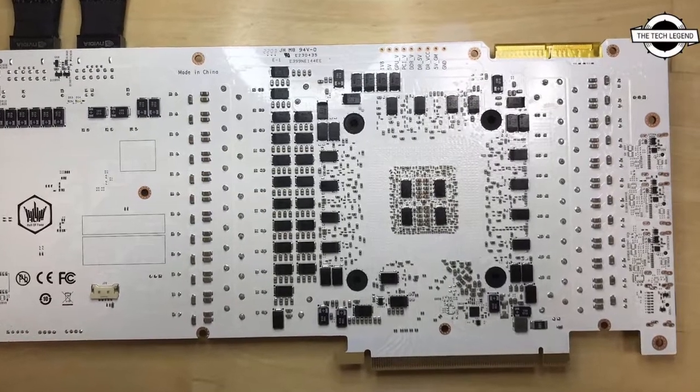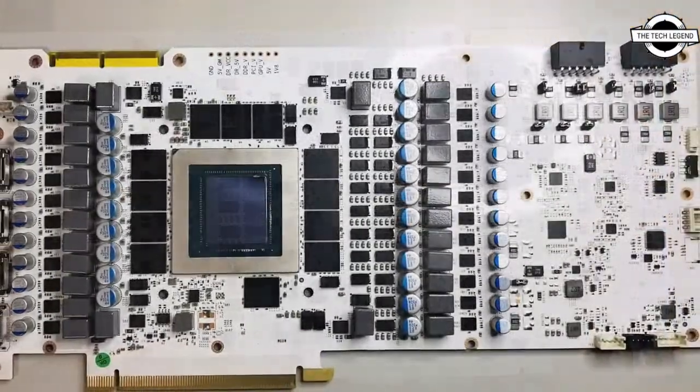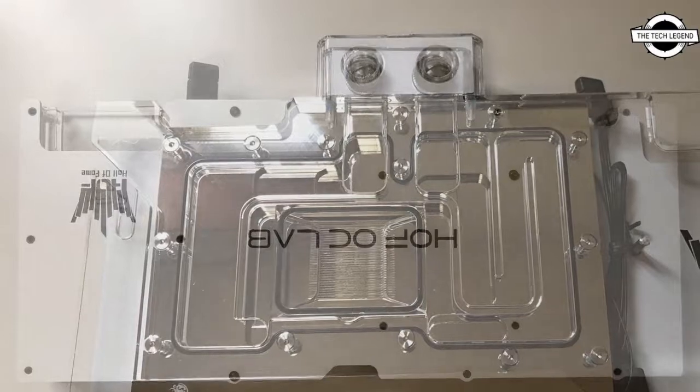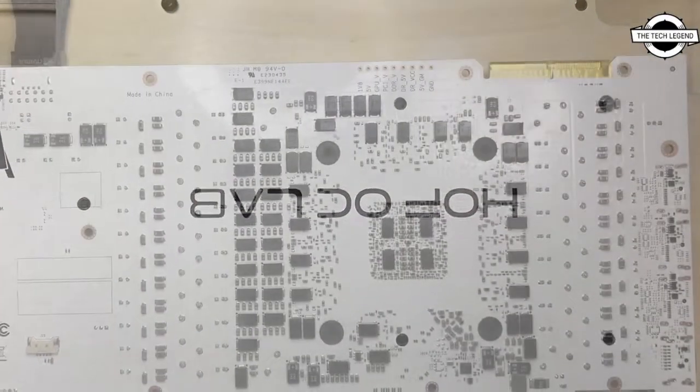Hello friends, welcome to the channel. Today I will talk about the Galaxy GeForce RTX 3090 Ti Hall of Fame OC Lab Edition PCB. The Galaxy GeForce RTX 3090 Ti Hall of Fame OC Lab Edition graphics card is featured here.